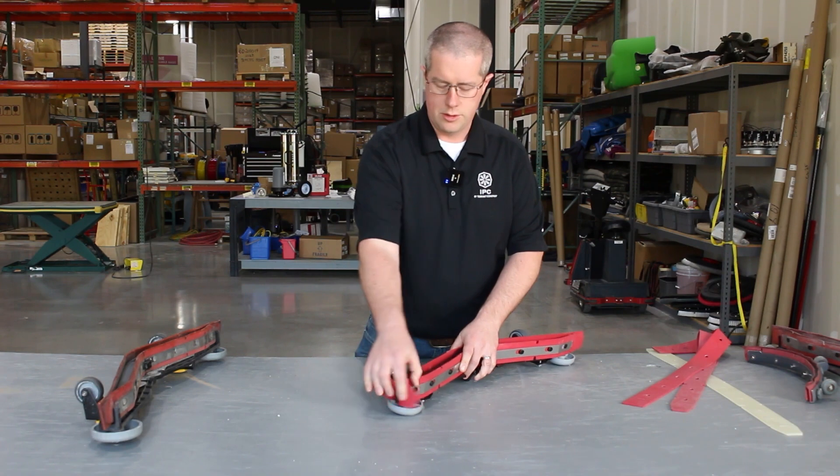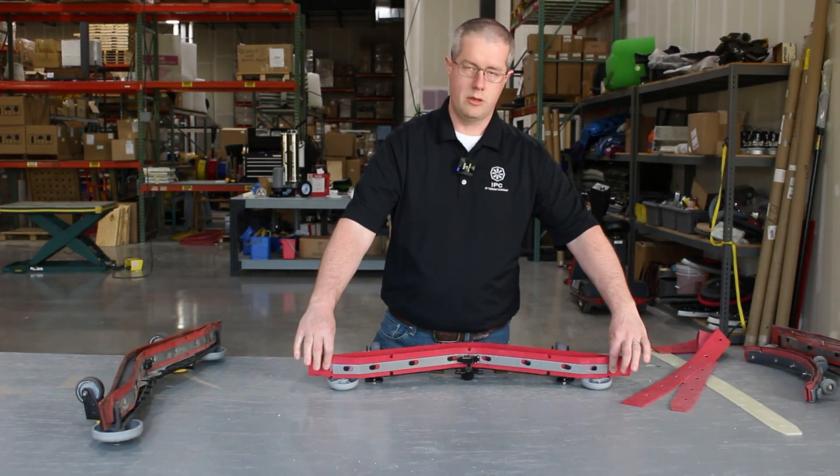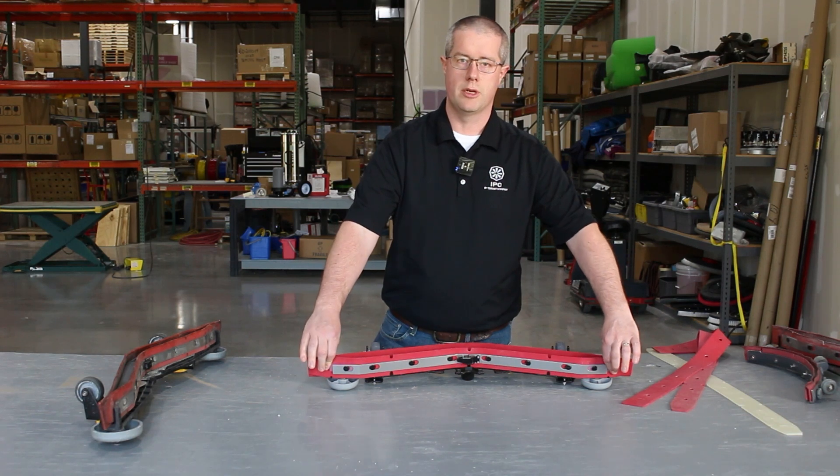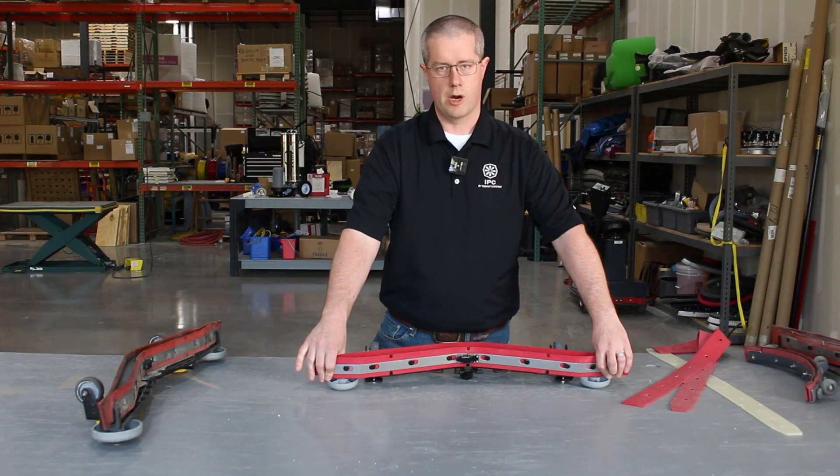A lot of our squeegee assemblies are also fitted with a closure strip on each end, and we need that to pinch the two squeegees together to give us suction. Without that, we would have extra air, which would result in a loss of suction, poor performance, and water on the floor.